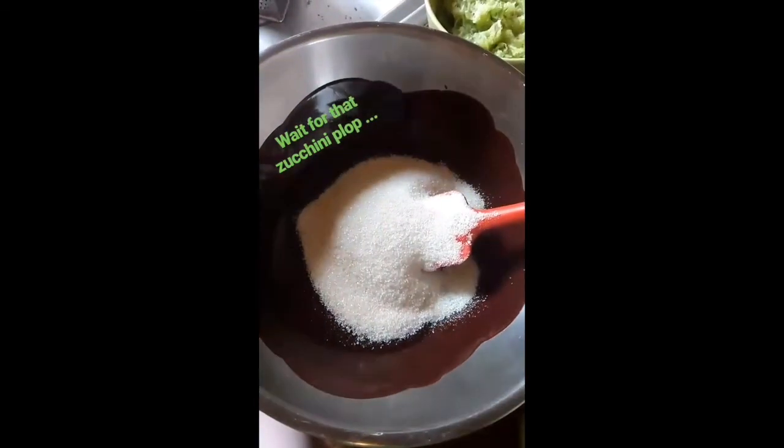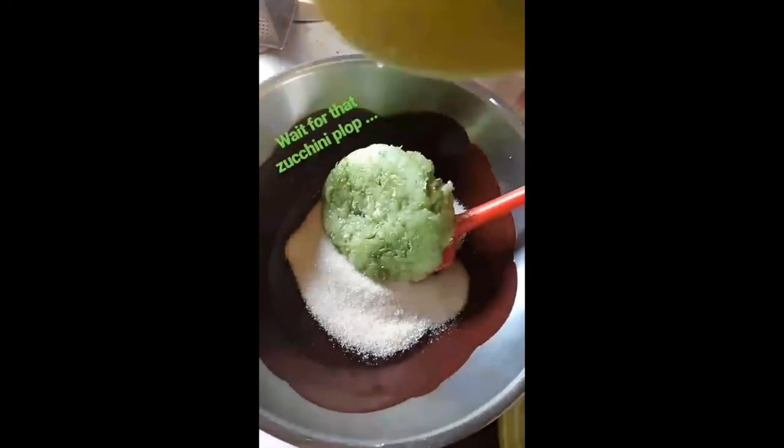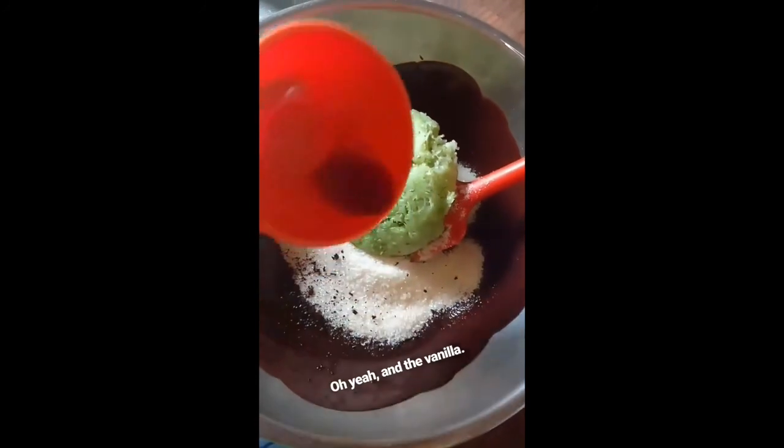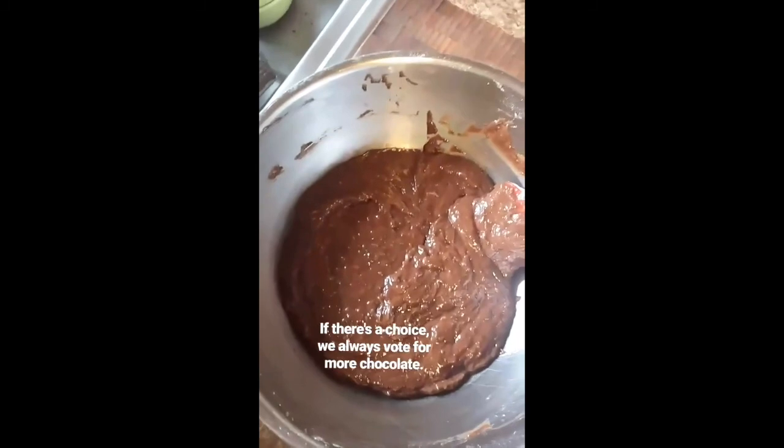A cup and a half of sugar and a cup and a half of zucchini. One teaspoon of vanilla.